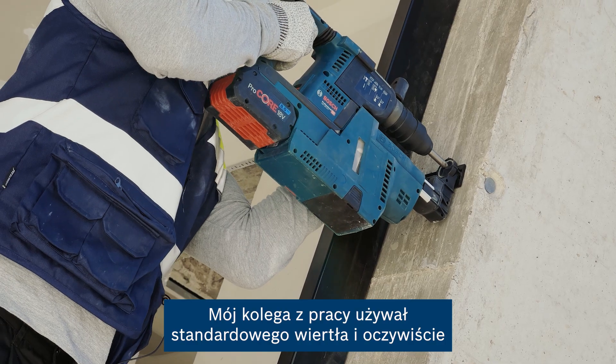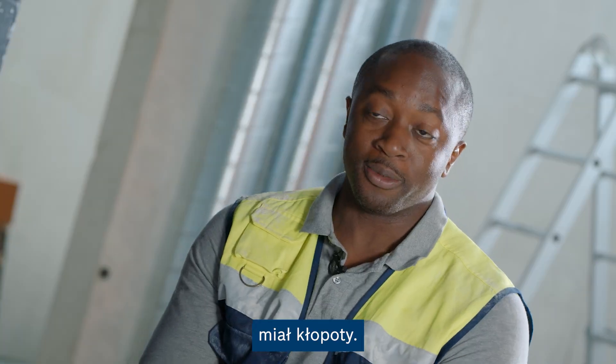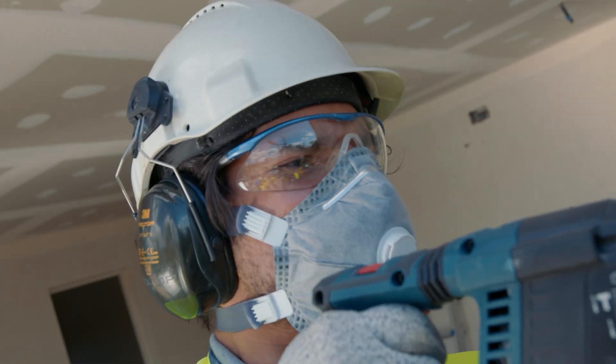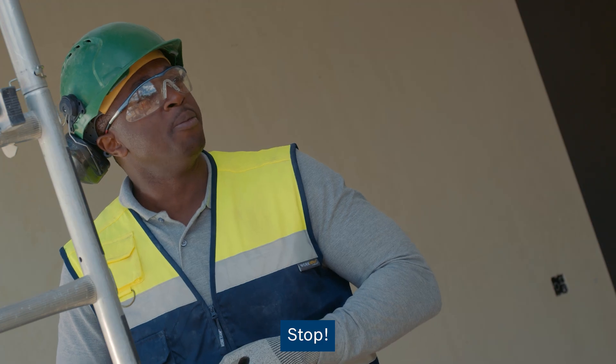My workmate was using a standard drill bit and of course he was in trouble. Hey, stop, stop, stop, stop.